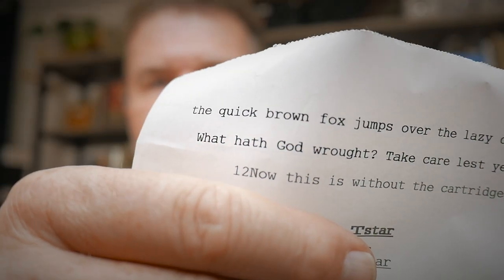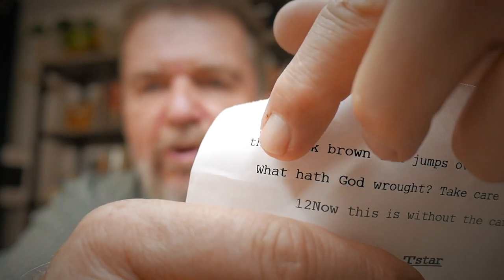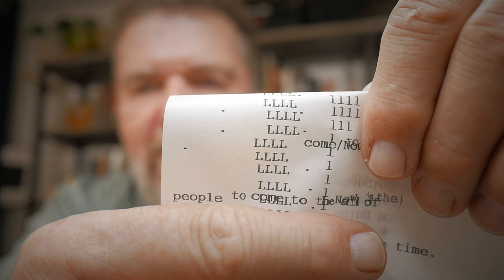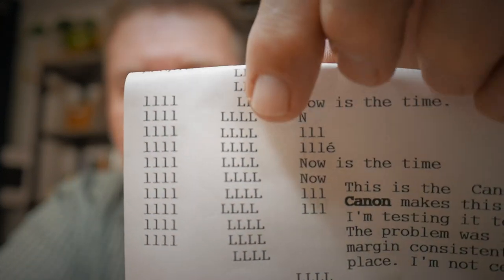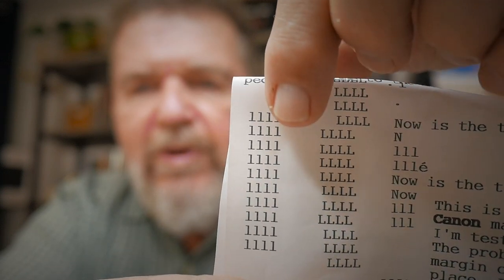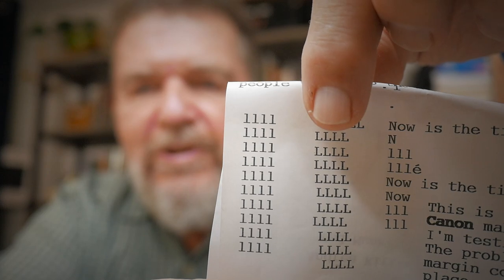These were some of the first test typings I did on the machine. You'll notice every time I did a carriage return it returned back to not quite as far as the original left margin, and as I did more testing you can see it happening continuously. This column is when it was doing the problem before I degreased and re-cleaned that mechanism — and this is afterwards. Nice and consistent.